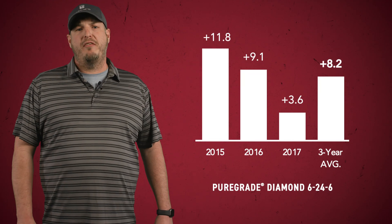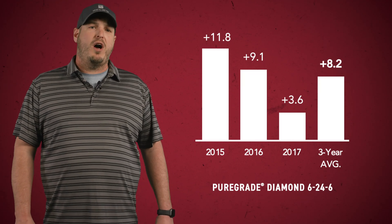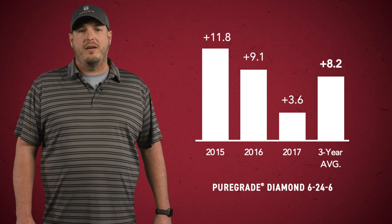Keep in mind, in situations where you have high concentrations of phosphorus, zinc availability can be limited. This is a situation where we could look at adding zinc with our phosphorus fertility in-furrow to offset that risk. All right, Colin, if I wanted to try out some starter fertilizer products on my farm, what are some recommendations you have?